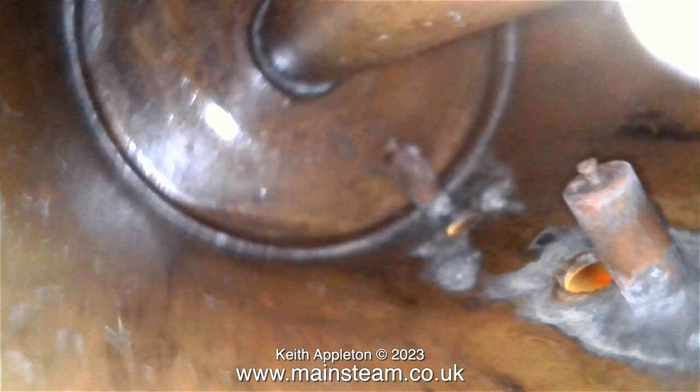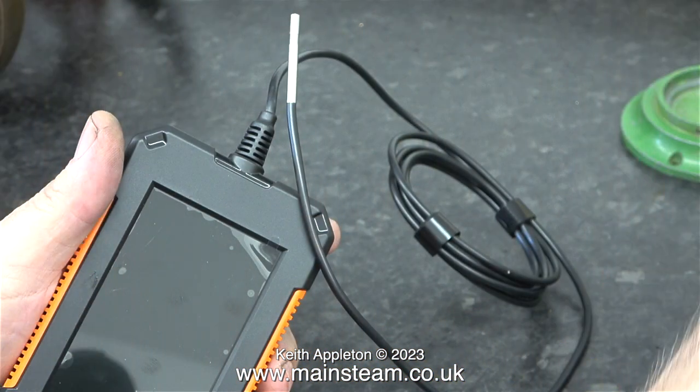For just over 38 pounds sterling, I am well impressed with this. I bought it via Amazon and it arrived the next day. And there you have it — a very useful workshop accessory: an endoscope for looking inside boilers. Stay safe, stay healthy, thanks for watching and I hope you found it useful.